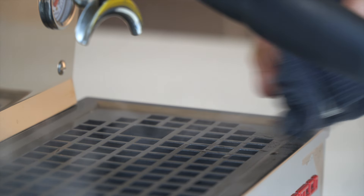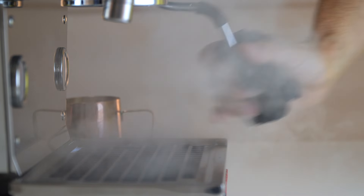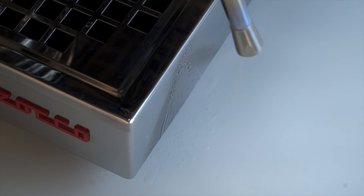Getting the right amount of air and vortex is really simple — it all starts with proper positioning. Before you do anything, purge the steam wand. Always purge the steam wand before and after you steam milk, every time, to keep things clean. Purge into the drip tray or into a towel wrapped around the end of the steam wand. Keep that station clean.